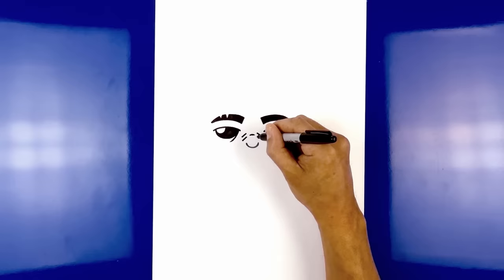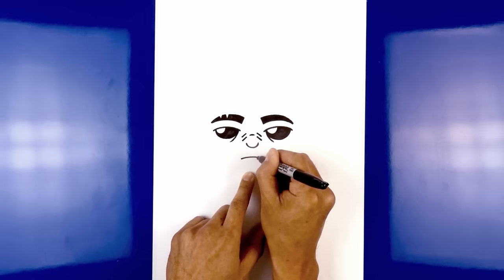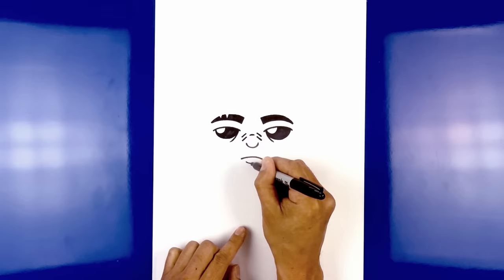Now let's move down and draw the mouth. Starting on the left side, draw a curve going up and down on the right. Step down and draw a curve in the opposite direction for the lower lip, curving down and then up.